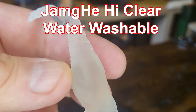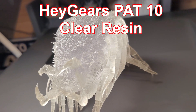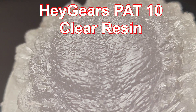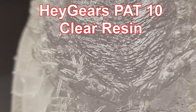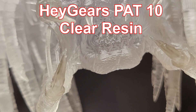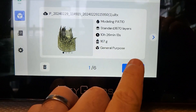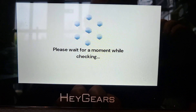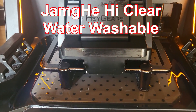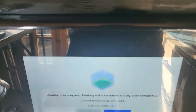Taking you back to the Haygears resin — this Predator Head from Wicked was printed previously in Haygears PAP10. The quality of this resin is lovely, no problems, no issues. The only issue is this is £94 for one kilogram — that's a crazy price for a resin. So let's print it again, this time in Jam J High Clear Water Washable. Don't you think it's clever the way the build plate stirs the resin to mix it up? Let's leave it to print and come back once it's done.